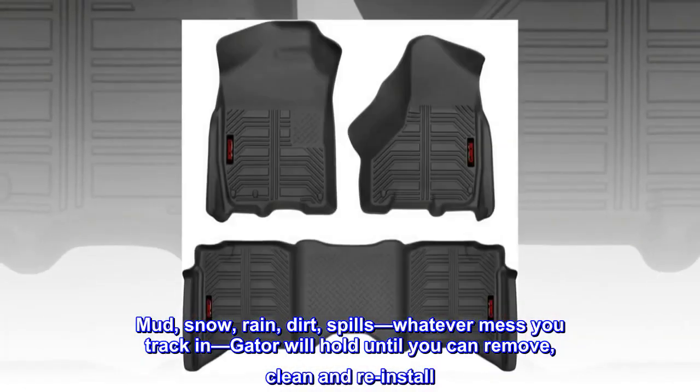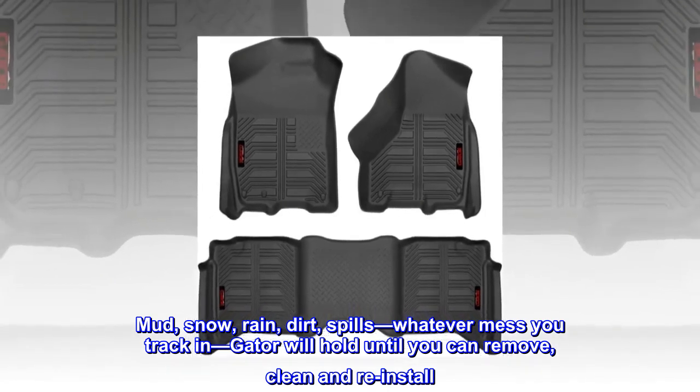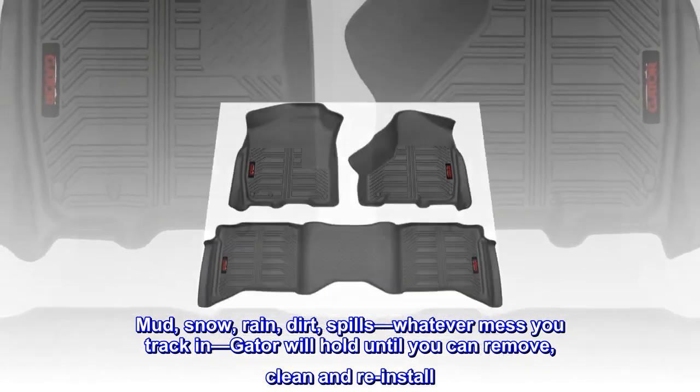Mud, snow, rain, dirt, spills — whatever mess you track in, Gator will hold until you can remove, clean and reinstall.